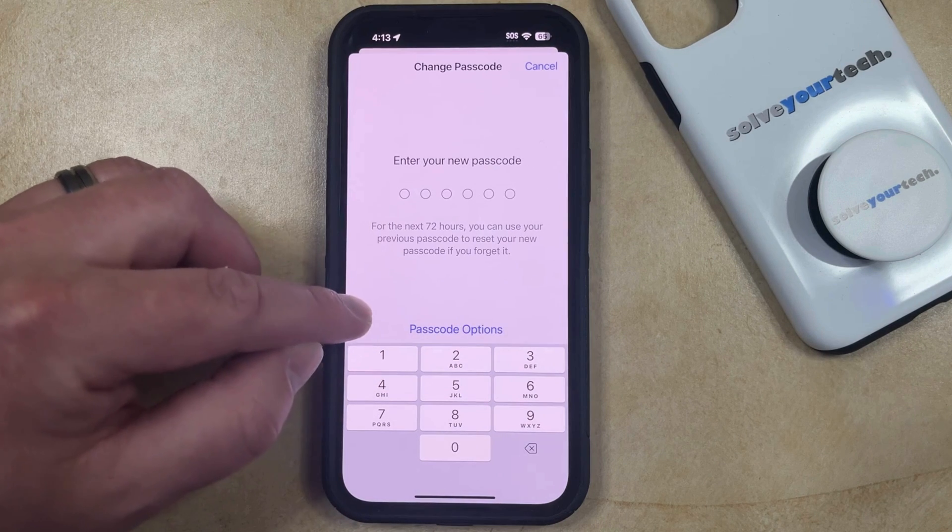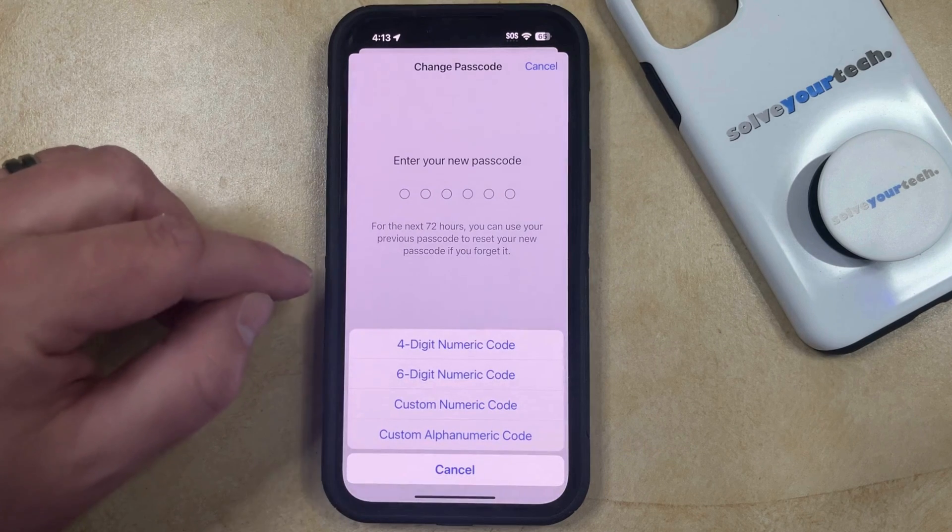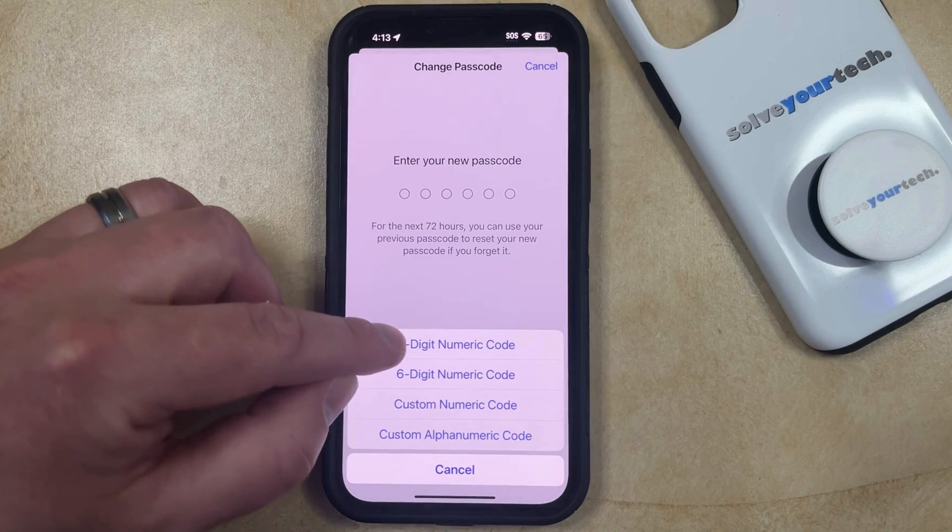And now, rather than just entering a new passcode, you're going to touch the Passcode Options button. Now you can choose the 4-digit numeric code option here.